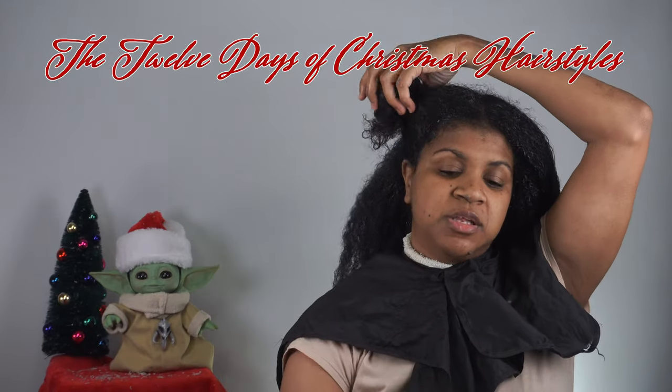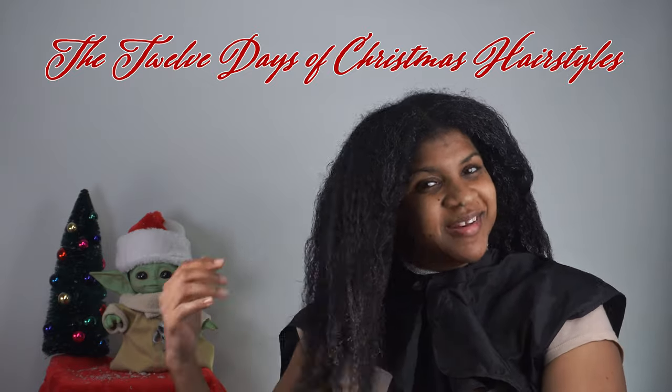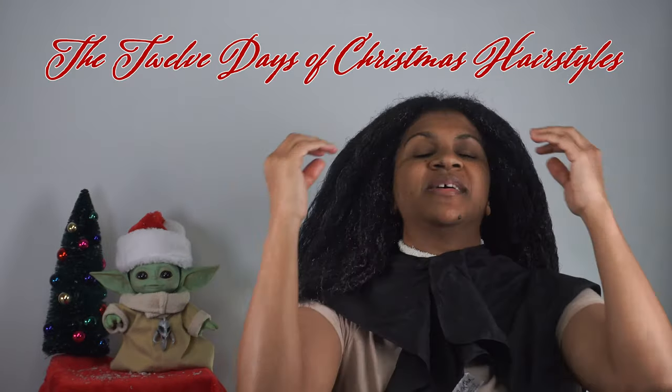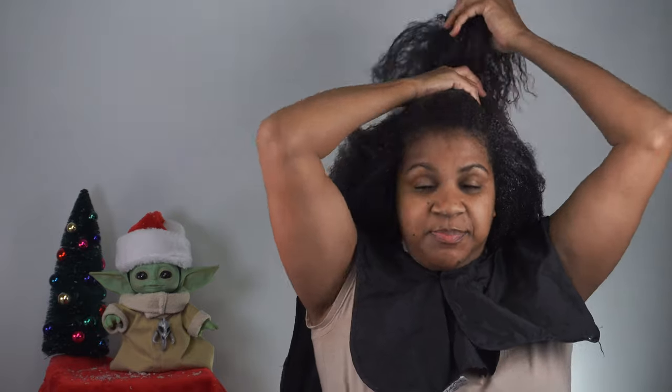Now if you see me looking over to the right — my right, your left — it's because I'm trying to look at the mirror or the monitor to see what's going on. Basically all you want to do is pull your hair back. We want this bun to be kind of higher.